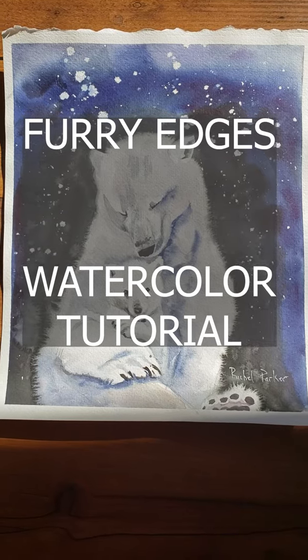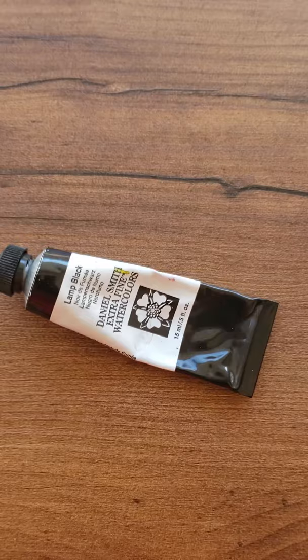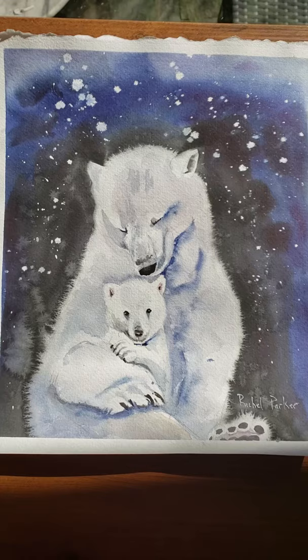I want to tell you my secret about how I get these amazing soft furred-out edges. One of the secrets to my success is this wonderful paint, Daniel Smith Lamp Black. First I get the whole painting wet so my water is evenly distributed across the whole painting, across all the boundaries. The only places I leave dry are where I want hard edges, like on the ears.